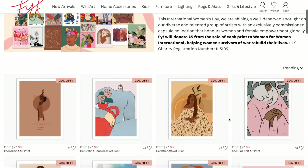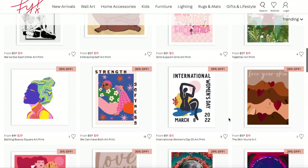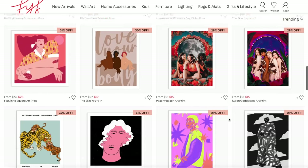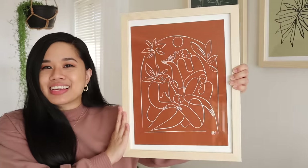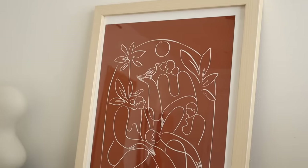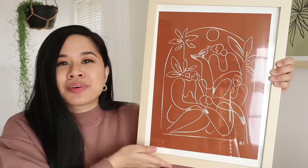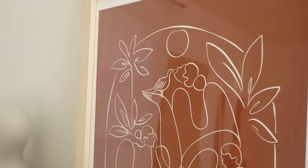Fi is partnering with Women for Women International again to donate five pounds from each framed print sale, with proceeds going to aid women across the world. There are so many pieces to choose from, each made by a diverse group of talented women. I picked up this one from Maggie Stevenson — you might recognize her work from right behind me. This piece is called 'Womanhood' and it comes in two different colors; I picked it up in terracotta and I think it's so beautiful. I'll put the link down below if you want to check it out and support the cause.